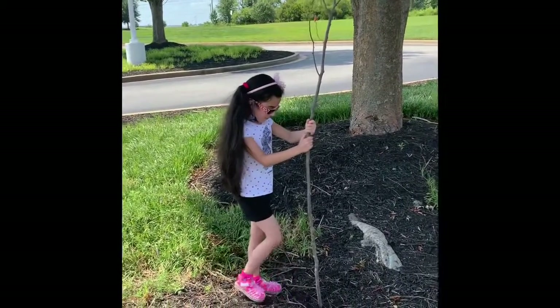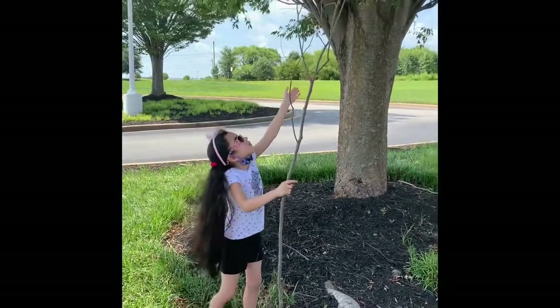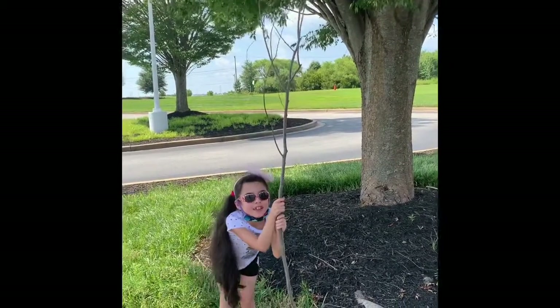Okay, so first I found this branch — it is very tall. It is like, way up there, even taller than me, even taller than the tallest person I know, I think.